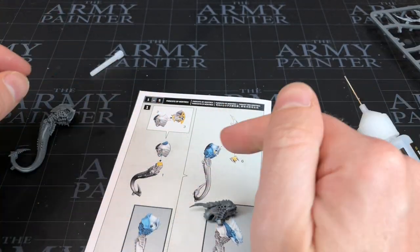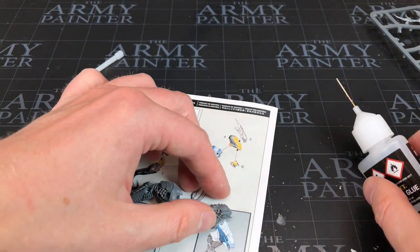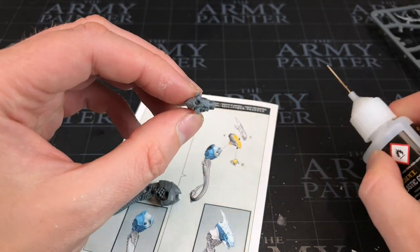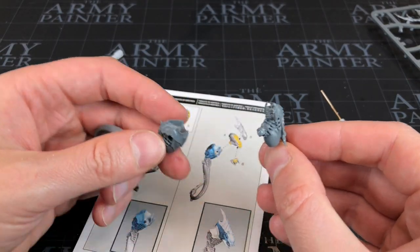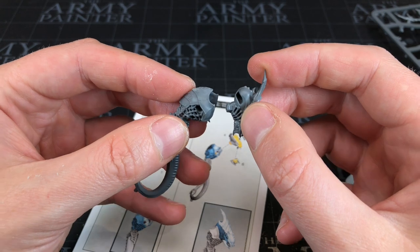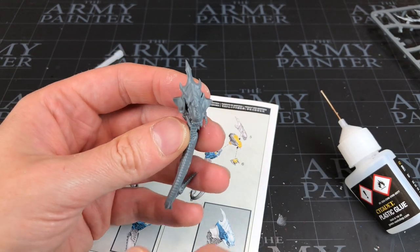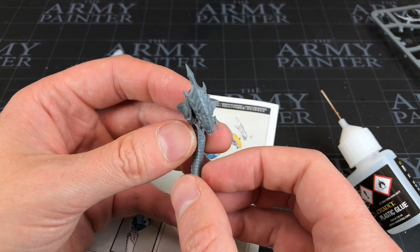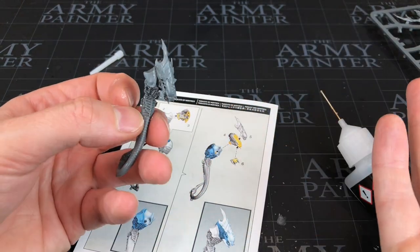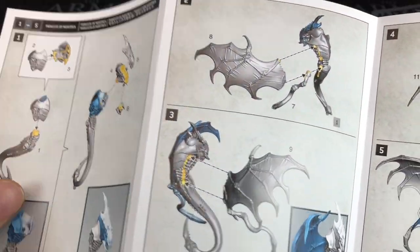That's his head done. We can now connect it to his body — it goes in here. Put glue on this little hexagon piece, a bit on the top all the way around, and then pop his head in. It is supposed to be slightly looking to the side — I just wanted to make sure that was clear for anyone following along. You could probably turn his head different ways, but his wings might get in the way later if we're not careful.